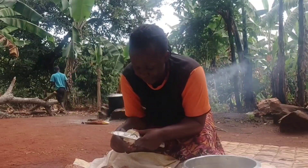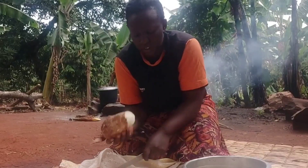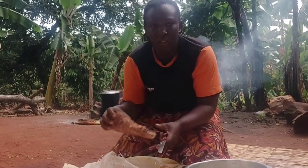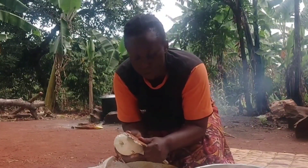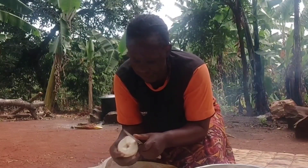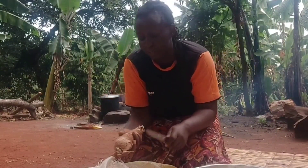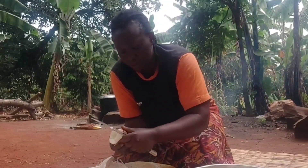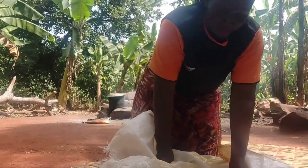The way we make potatoes and beans is different from how we make cassava and beans. Some people make this Katogo for breakfast while others use it as a meal, especially lunch, because cassava is a carbohydrate so it gives energy. So people have it for lunch.